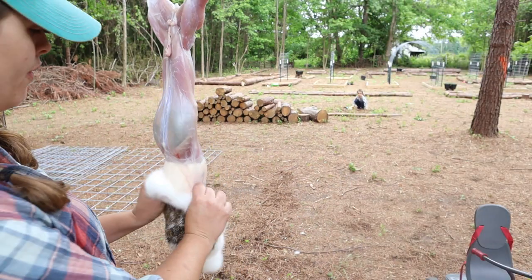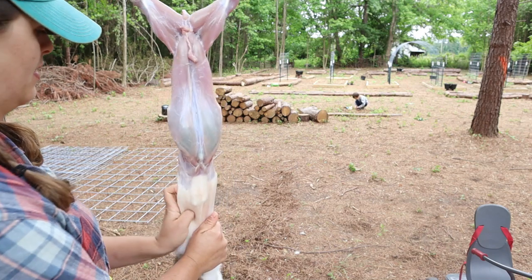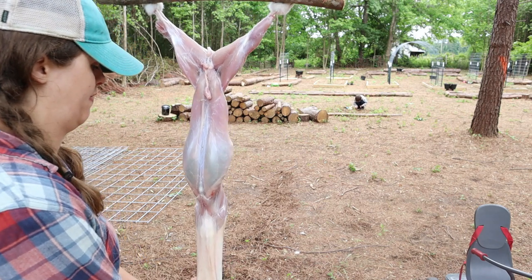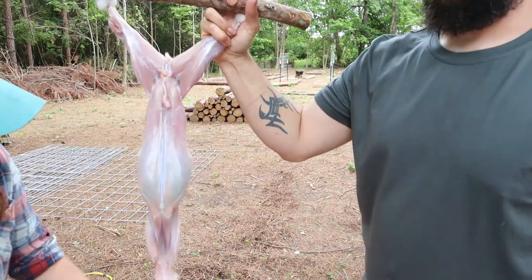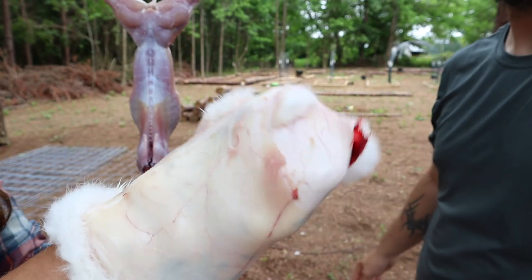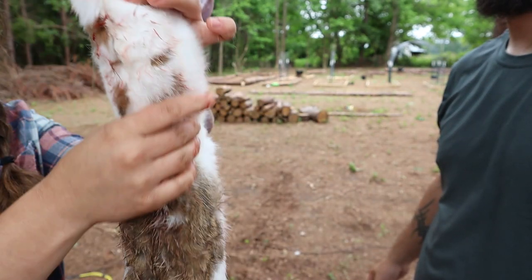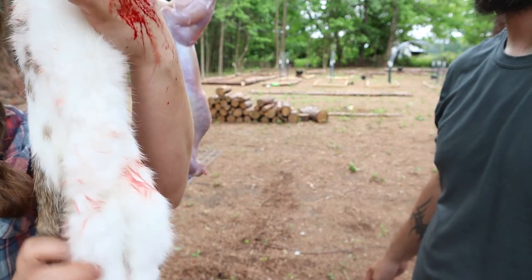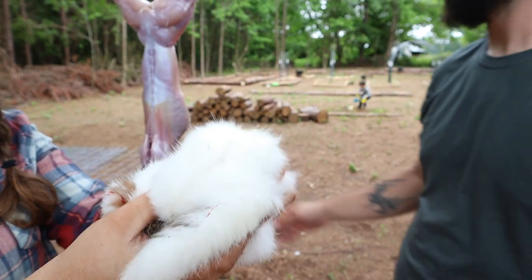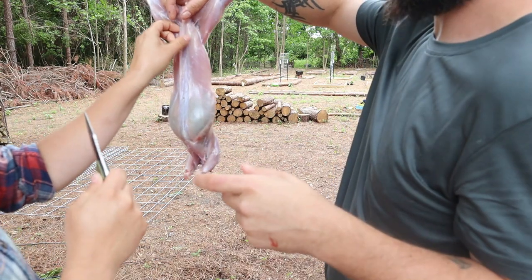Feet are off. We saved the pelt — reach inside and pull it back through, keep the insides inside and the outsides outside, then fold it up and put it in a Ziploc bag in the freezer until we're ready to tan it.